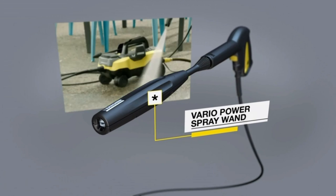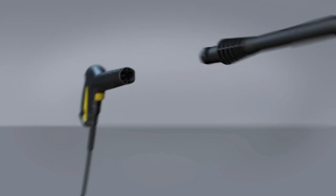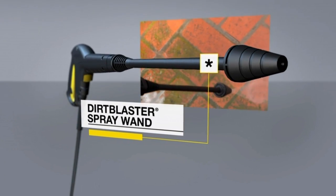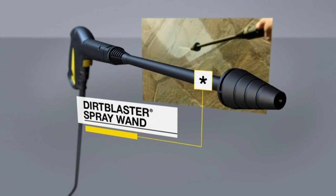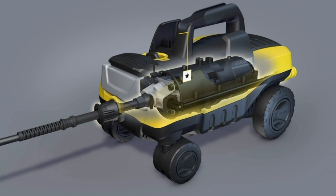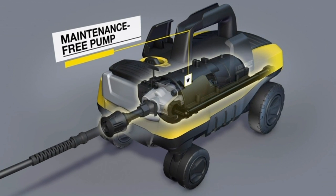The Vario Power Spray Wand lets you adjust the pressure by twisting the barrel of the wand. The Dirt Blaster Spray Wand increases the effective cleaning power by up to 50 percent, and both use up to 80 percent less water. The patented Kärcher nozzle works in tandem with the non-corrosive, maintenance-free pump for unmatched deep-cleaning efficiency.